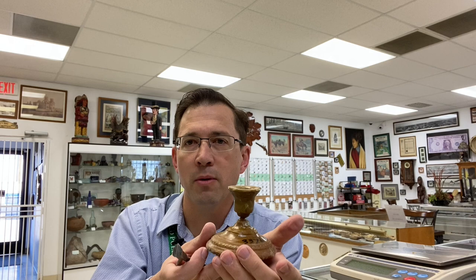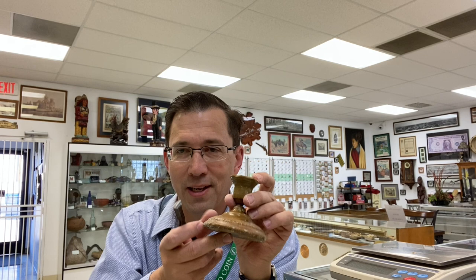And that happens lots of times with candlesticks. So anytime you get a weighted piece of silver, you don't have a lot of silver in there — you usually have a lot of weighted material in there. All right, guys, I'm Ben the CoinGeek. Thanks for watching.